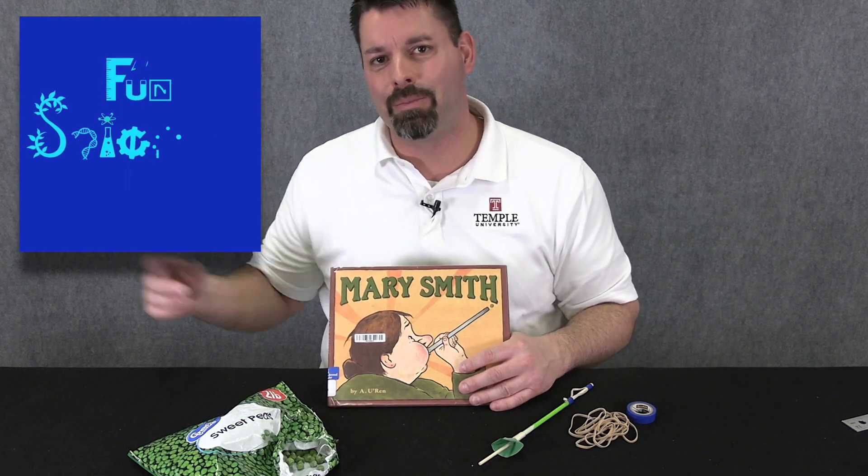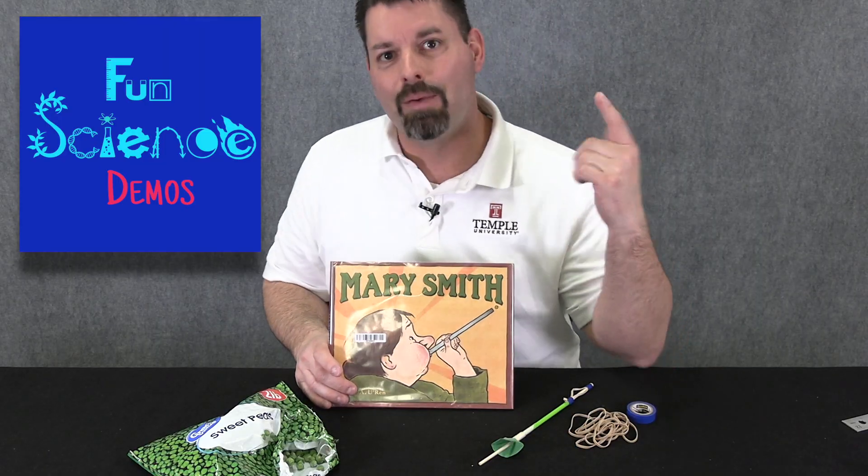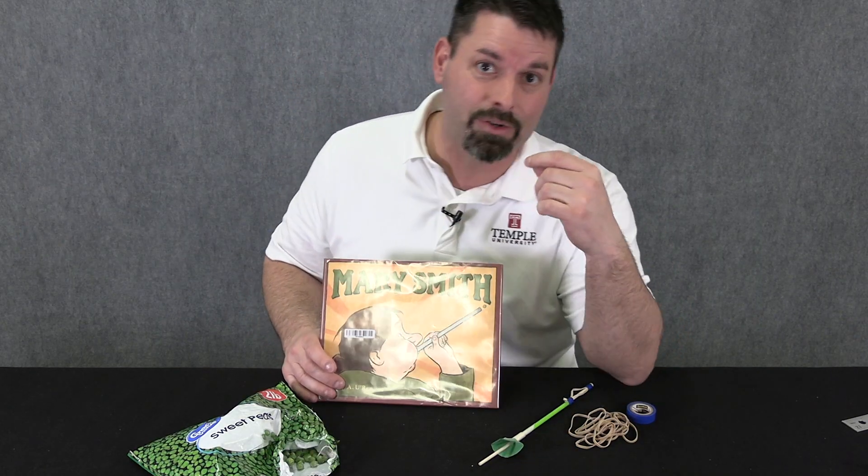Hi, I'm Jared. Welcome to Fun Science Demos. We are back with another science story called Mary Smith. And believe it or not, the humble pea is going to take center stage.